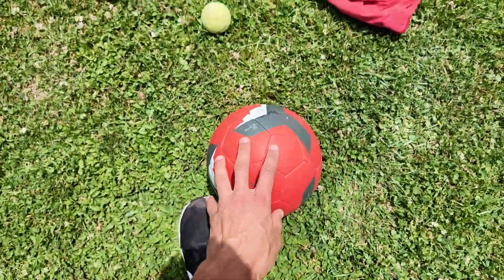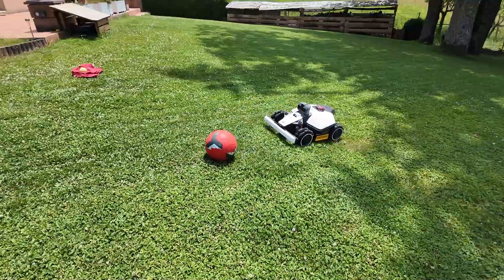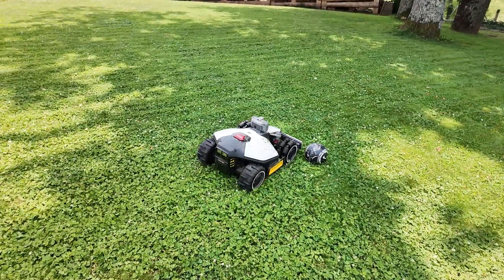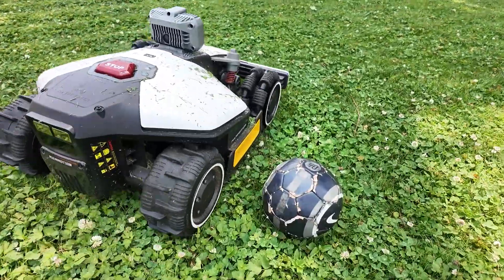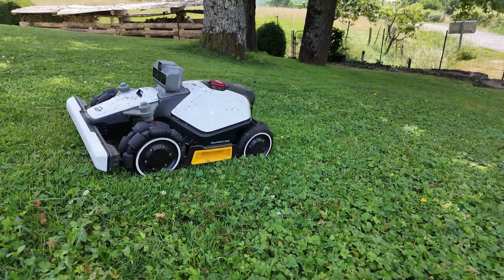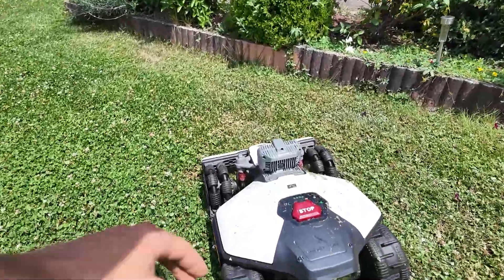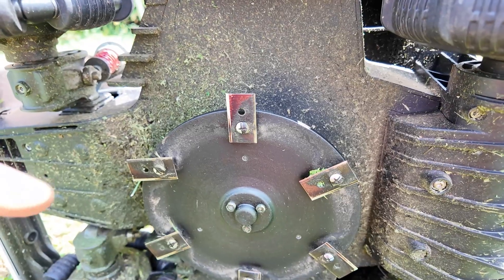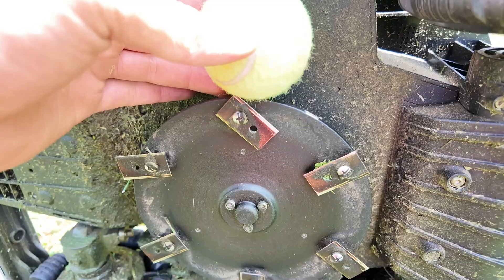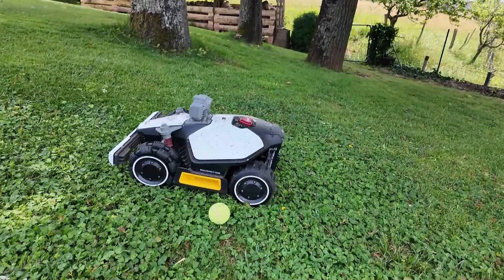There shouldn't be any problem. It already detects it well two meters ahead — it turns. The handball — you could see it right away. It's slowed down and is going to go around it, and it's a close call. Where I think it might struggle is with a tennis ball — pretty sure it won't detect that. Well, it slowed down but too late. There's something interesting with this robot to avoid damaging the blade or deck: if the blade hits a ball or object, it actually folds in by itself. We can send it right over again — it slows down. This time, it saw it. Now it passes beside it.